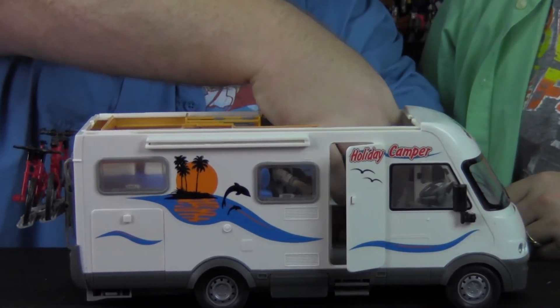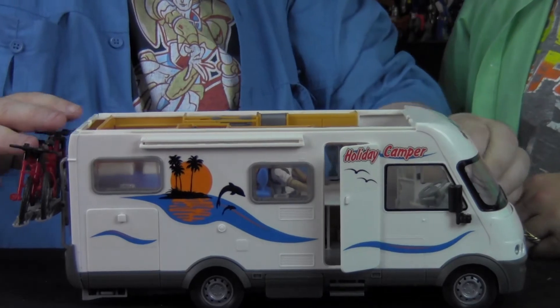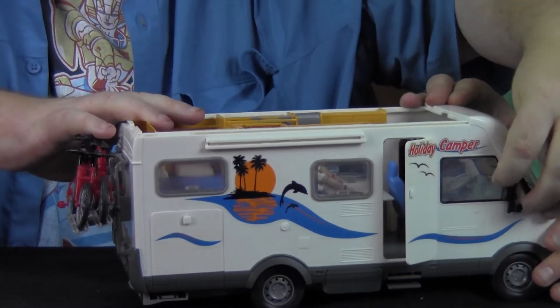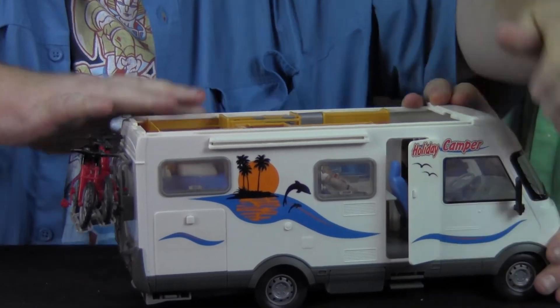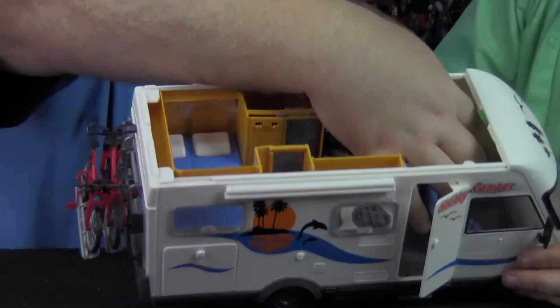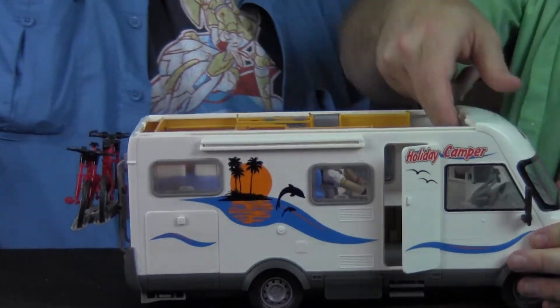The doors have a little bit of a tricky hinge. The side mirrors can actually pivot. And the steering wheel turns — you're not going to see my big fat fingers doing it, but it turns.